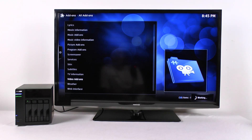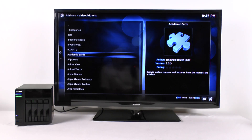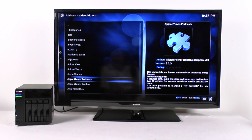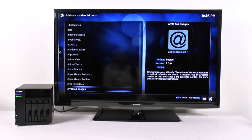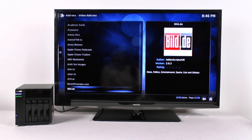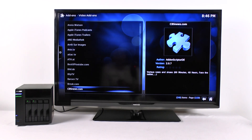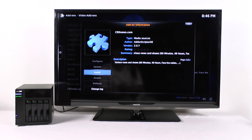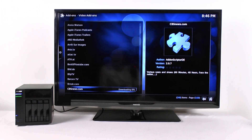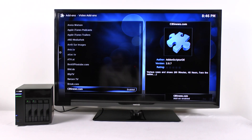There are video add-ons, and some of these are actually TV channels that are IPTV, so you can add several channels. These show up without a TV tuner. Let's go ahead and add this one — we can install a package and show it working. It's already installed.